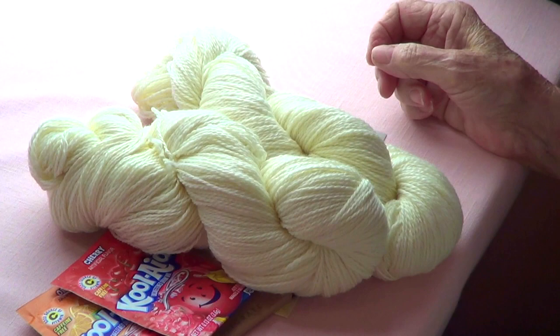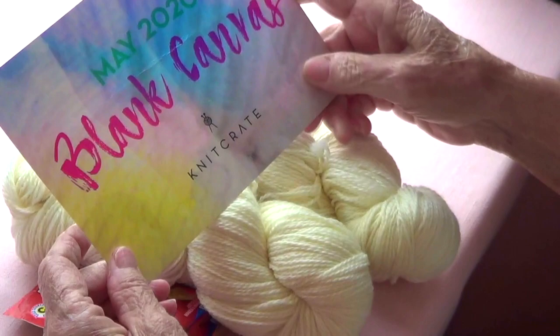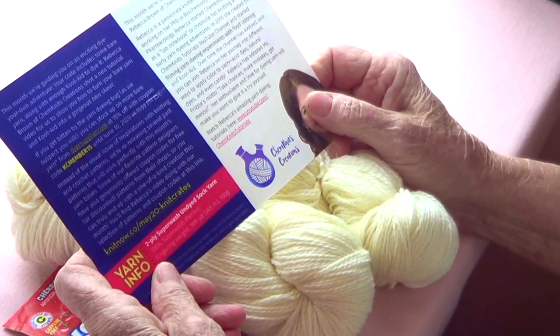We've got the May 2020 knit create yarn, and this is going to be a lot of fun. This is called Blank Canvas, and there's a lady named Rebecca who has a YouTube channel called Cam Knits Tutorials.